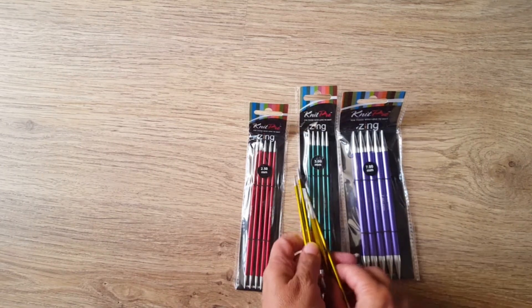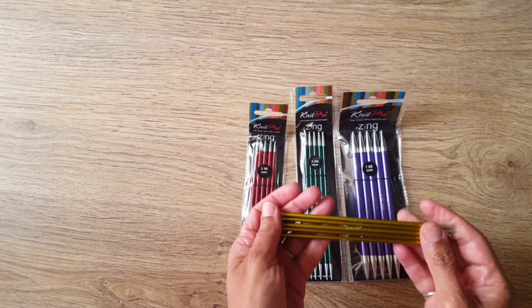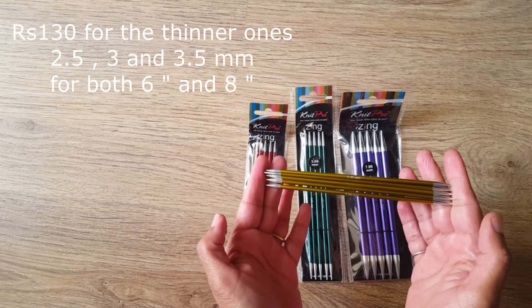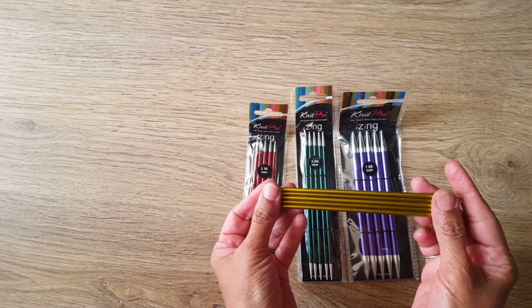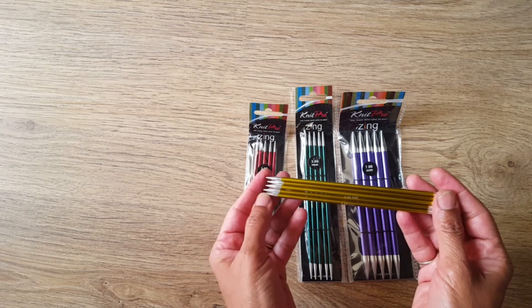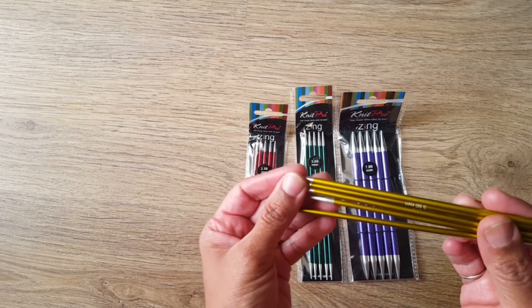The price I wanted to tell you: it is 130 rupees, whether six inches or eight inches. I bought them from Pradhan Embroidery Stores and I am really, really happy with these needles.